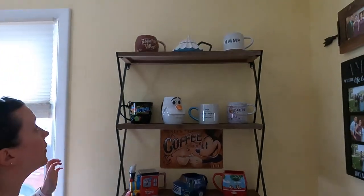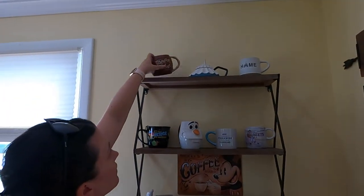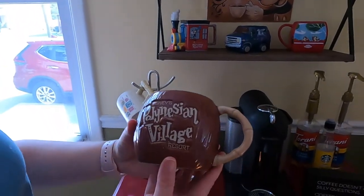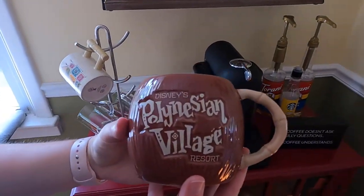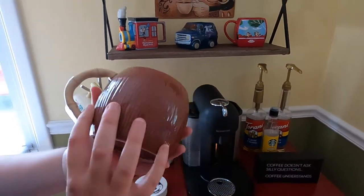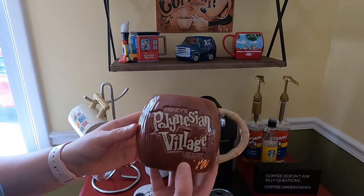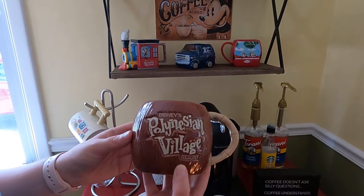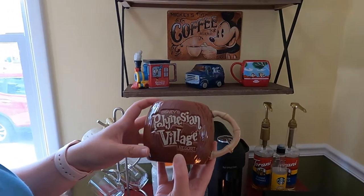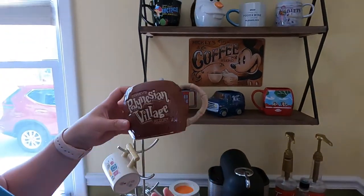We also have another Polynesian mug — they might still have this one because it's newer. It also has a bamboo handle and says 'Disney's Polynesian Village Resort.' It's kind of like a coconut shape. We got this one last summer — I think it was around our honeymoon trip, but it's definitely the newer of the two Polynesian mugs.